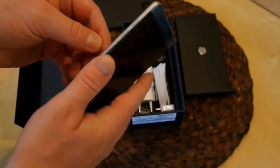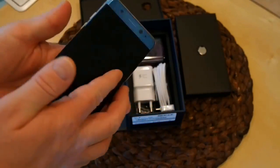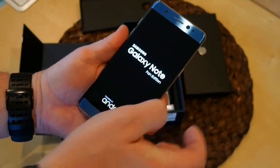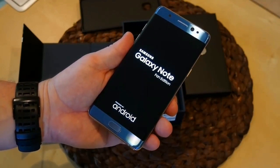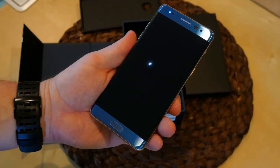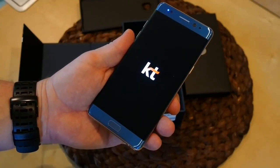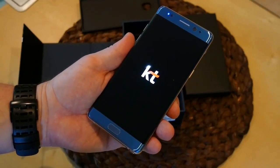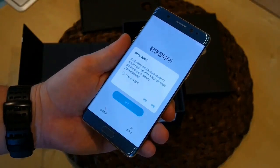I won't be using any of these accessories so I put them back, and now we'll take the plastic off and turn this baby on. KT is Korea's second largest mobile operator behind SK Telecom. Formerly, this state-owned outfit was called Korean Telecom — and that's all in Korean, so we'll be right back.